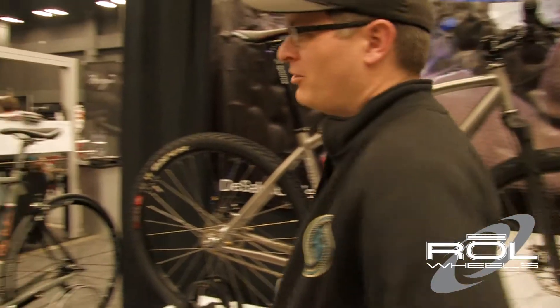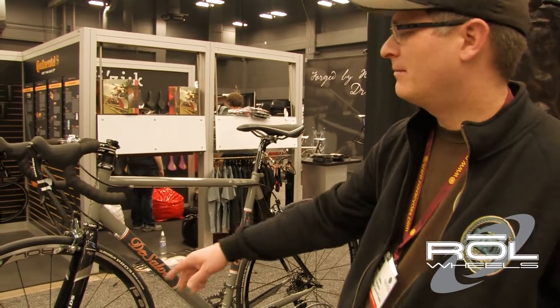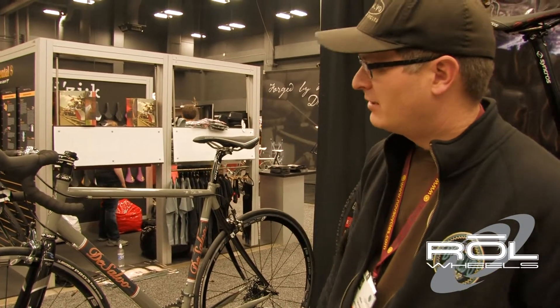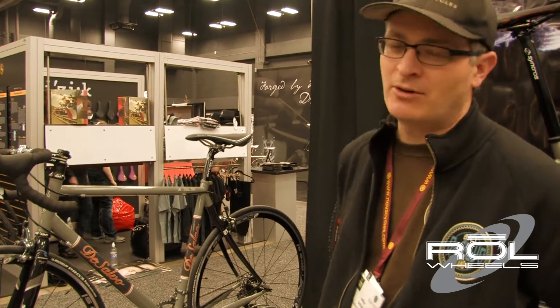This bike over here is a road bike — I actually dubbed this one kind of my builder special. This is all Columbus Life tubing, got Reynolds carbon seat stays and fork up front. The build kit on this one is SRAM Force, and I went ahead and spec'd some of the Roll Race SL wheels on that one. So a pretty sweet bike for somebody who's looking for something that's maybe just a little more expensive than something they might find in a bike shop.